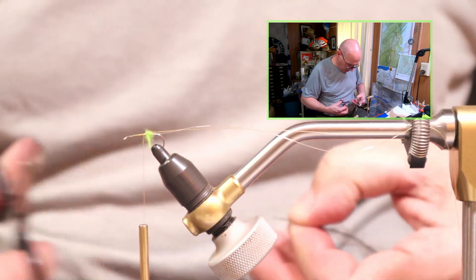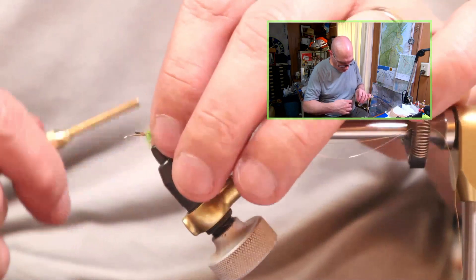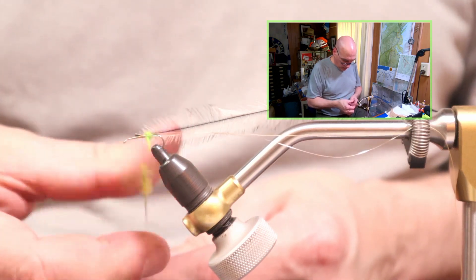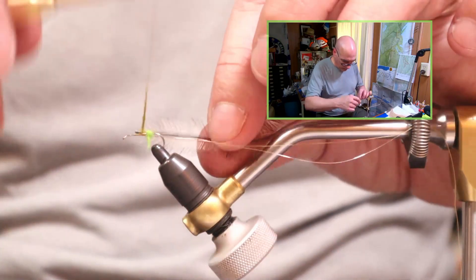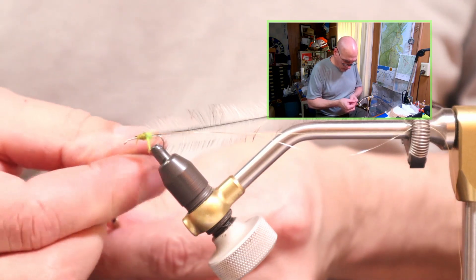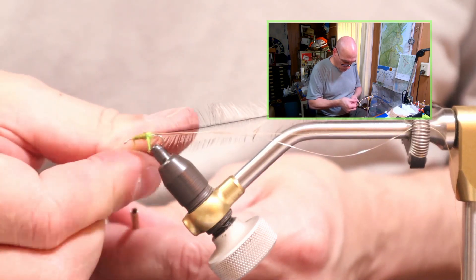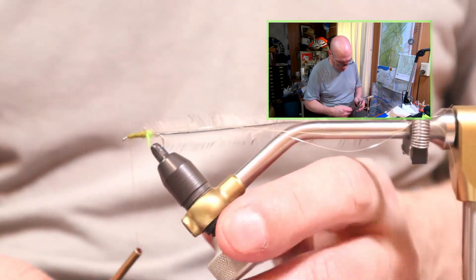I cut away the barbs so I have something to tie in on, then lock the hackle into place and set that aside. For the body, just that medium olive dubbing. I go fairly sparse — I can always add dubbing material, but it's a little bit harder to take it away. Just twist on a dubbing noodle, add more if needed, and stop just about an eye's length back.